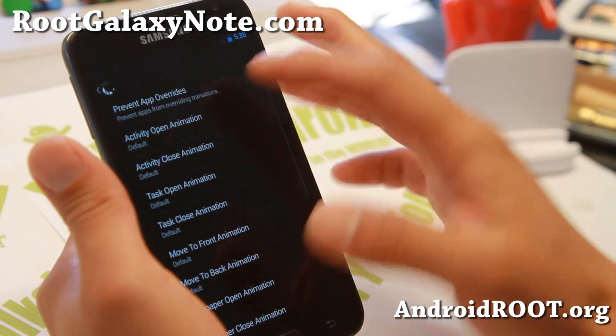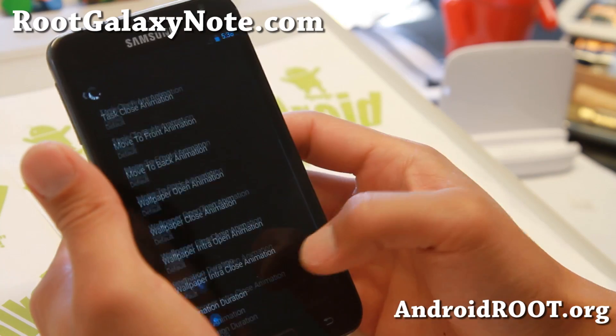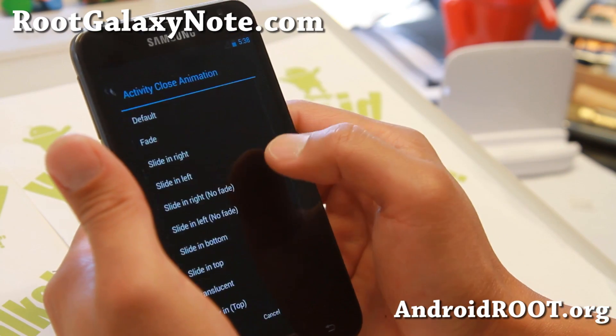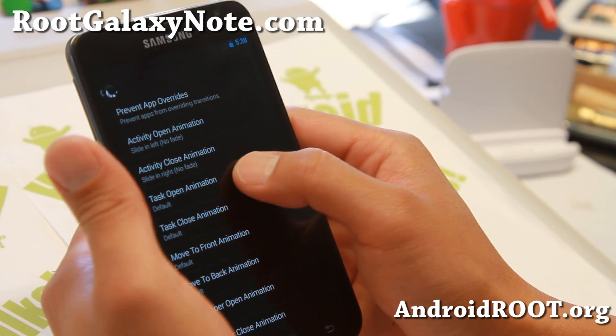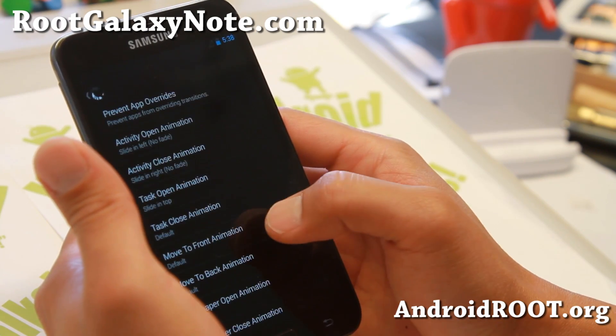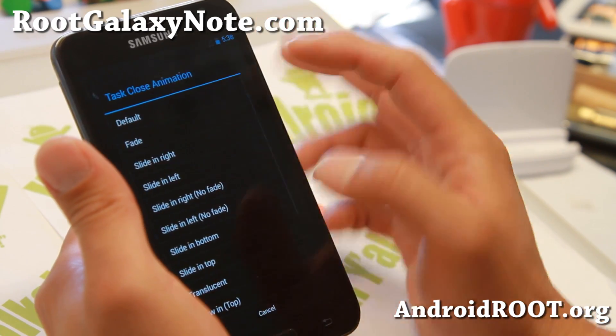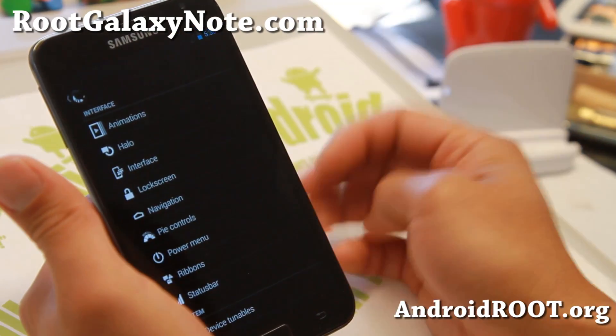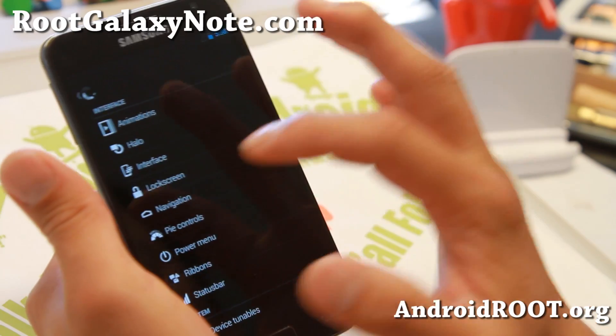You do get nice transition animations that you can actually customize. You can customize all of these to slide in from the right, slide in from the left, slide in from the top, fade away — all that good stuff. So now if I hit the back button, it should slide to the right or slide to the left. Very nice.